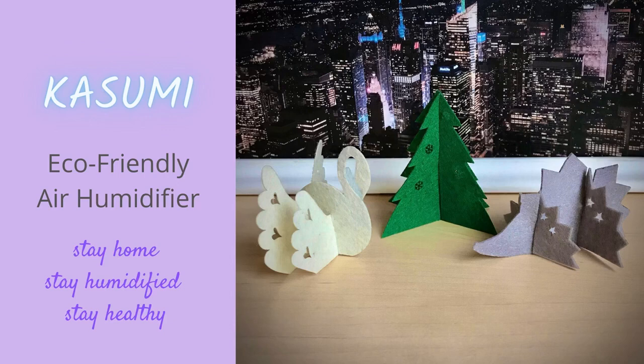Kasumi is the word for mist in Japanese. Kasumi evaporates water with no electricity and maintains around 50% of air humidity.